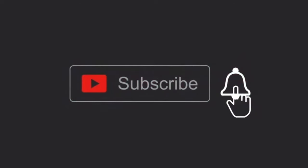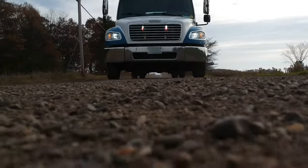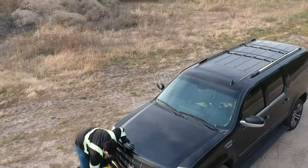All I ask in return is that you smash that like button and also subscribe. If you have any questions, comments, or any topics you'd like me to cover, let me know in the comments section and I'll try to make a video on it.